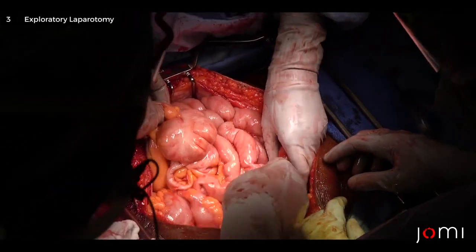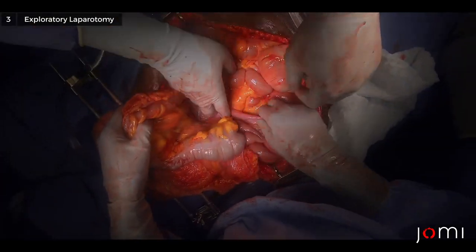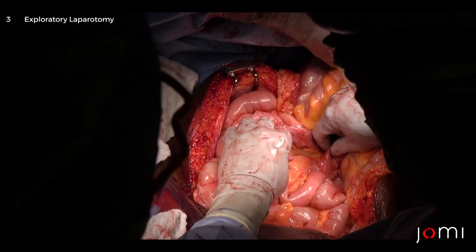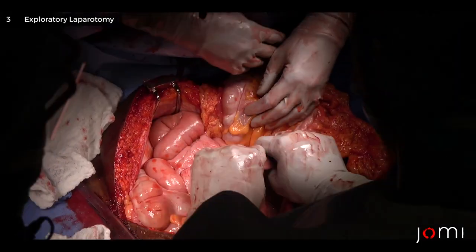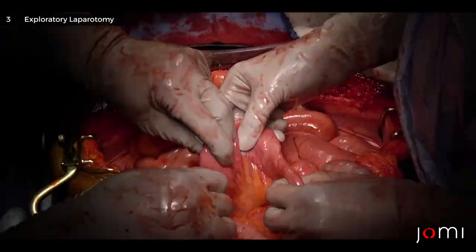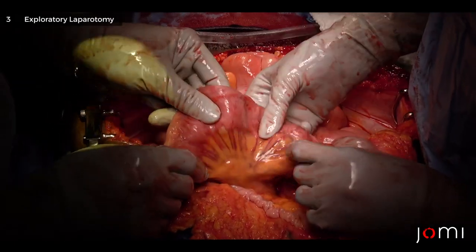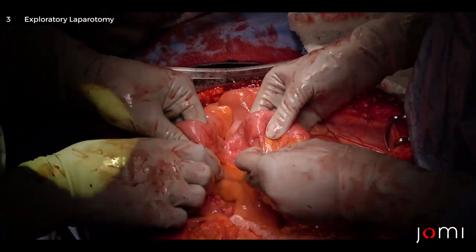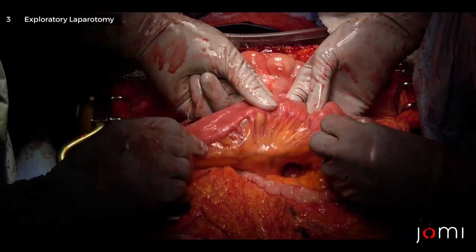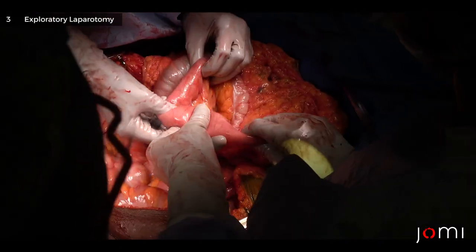We're going to run the bowel real quick, make sure there's nothing we're missing. We'll do this multiple times before we close, but just a quick pass through now. Start at the ligament of Treitz — the suspensory ligament of the duodenum. The transverse colon goes up onto the chest all the way down to the base of the mesocolon. Run the bowel as a two-person procedure, fan out the bowel, milking the lumen along the way and examining both sides of the mesentery, looking for holes, vascular injury, hematomas, contusions — anything not normal.